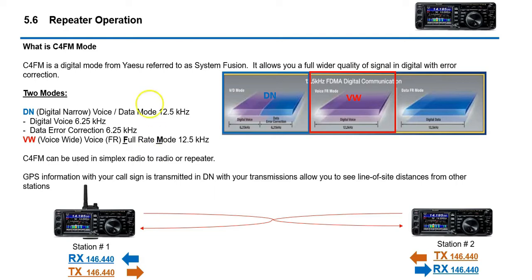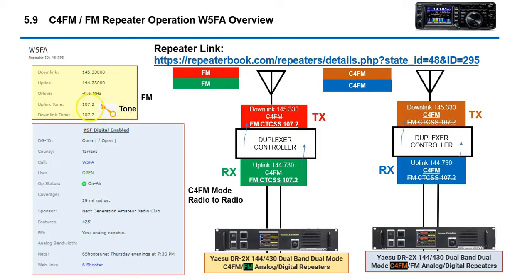So a quick review. C4FM is what we're talking about — this is a mode from System Fusion by Yaesu. It's digital. Primarily we're going to be using digital narrow, which is kind of the default. Voice wide is another mode, but we'll talk about that later. Most C4FM repeaters that Yaesu has are dual mode, so if you transmit in C4FM, the repeater will rebroadcast your transmission in C4FM and anyone listening in C4FM will hear you. The same thing applies with AMS — if you transmit in FM, the repeater switches to FM and rebroadcasts your signal.